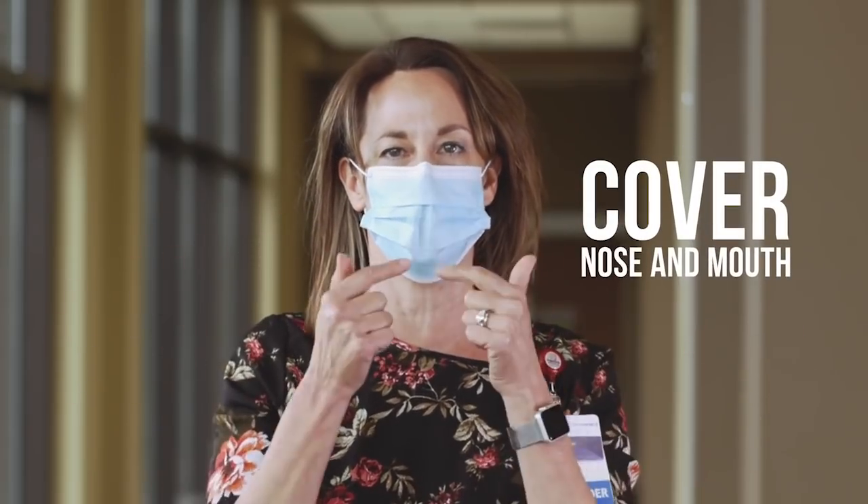You've probably seen a lot of people that have only their mouth covered and not their nose. Guess what? You aren't protecting anybody — yourself or people around you. You've got to cover both your nose and your mouth.